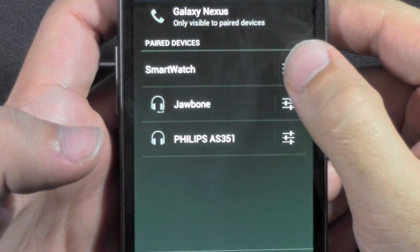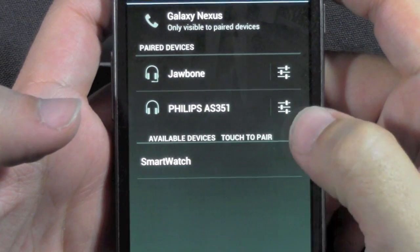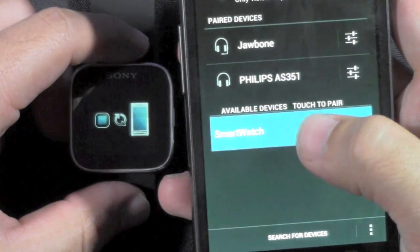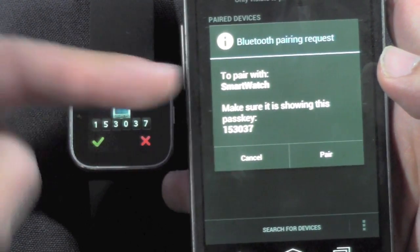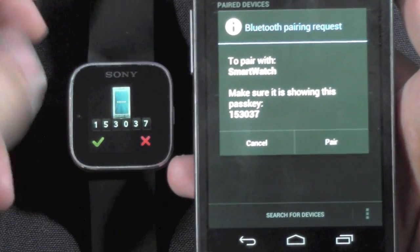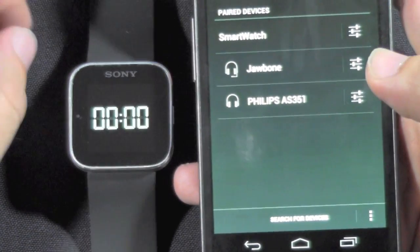Once it does, I'm going to actually unpair it just to demonstrate. So normally this is what you would get — it asks, do you want to pair this device? Yes, I do, so I'm going to tap it right now. And now it's going to work on pairing with the device. This will come up — it wants to make sure that both the keys are correct. Since they are, I'm going to push the check mark here and tap Pair. And now it's paired.